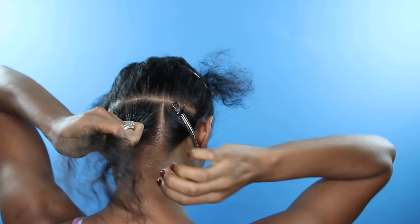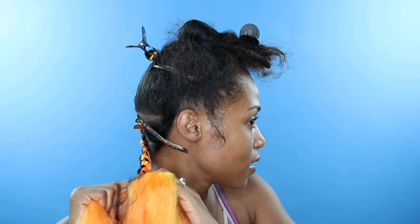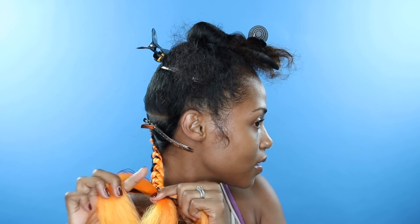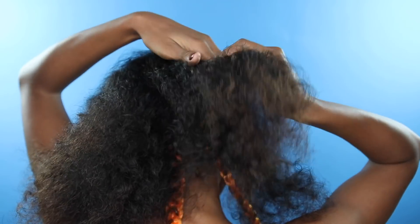I've been using it on my hair and on my clients' hair for at least a year and a half now. A lot of my clients like it and they always come back and say that their hair was longer or it was softer. So yeah, that's going to be the base of my moisturization for this hairstyle.